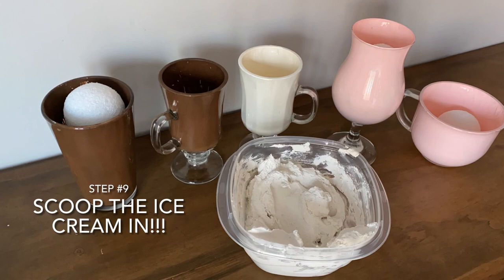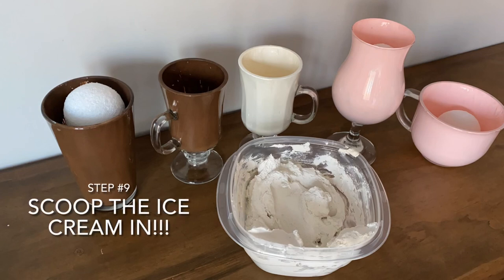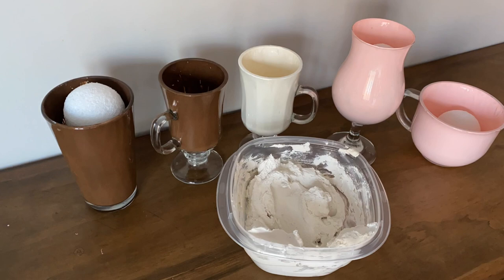Step nine: this is when you will scoop the ice cream into your sundae glasses. I would highly suggest just starting with one color of ice cream at a time. And when you want to switch to a new color, just go ahead and take your ice cream scoop, wipe it off with a paper towel, and move on to your next color. I would not suggest washing your ice cream scoop off in the sink as the spackling could cause clogs.